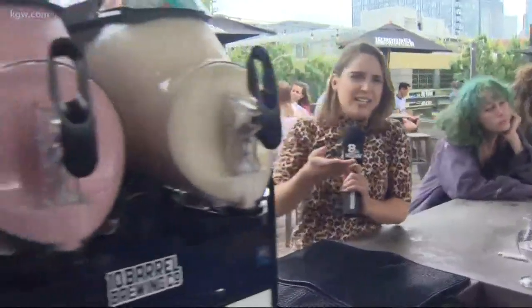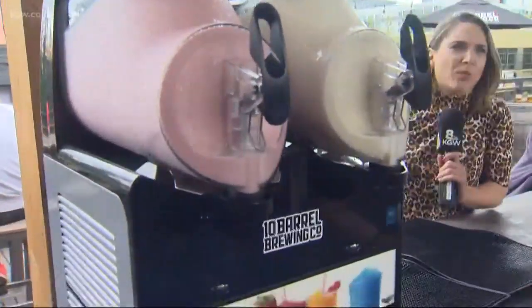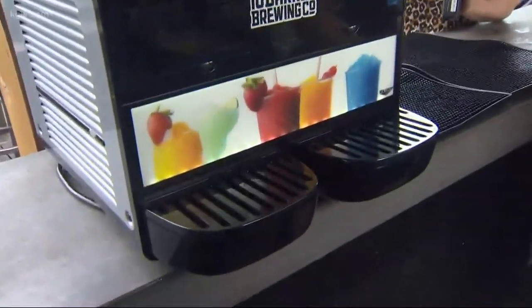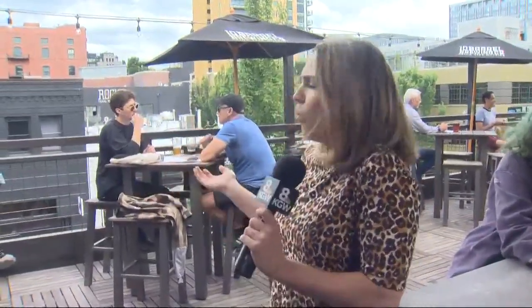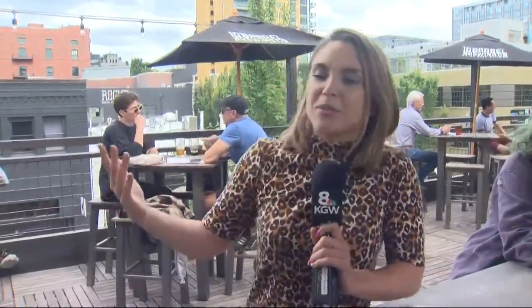How do you turn a beer into a slushy? It sounds like a good idea if you execute it well, because if I tried to do this — like if I had a slushy machine at home — it would probably taste disgusting. But we are up here on the rooftop at 10 Barrel in Northwest Portland, which by the way doesn't look super nice out right now, but it is warm, it is wonderful, a very delightful temperature and perfect for a crushy.